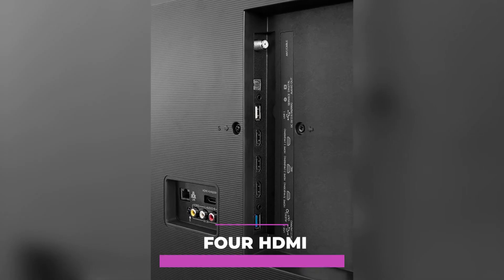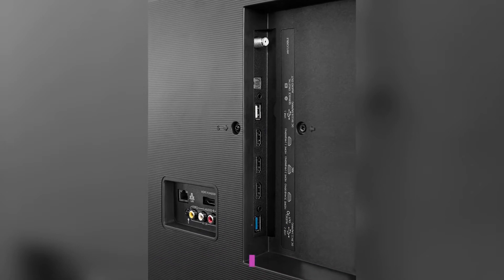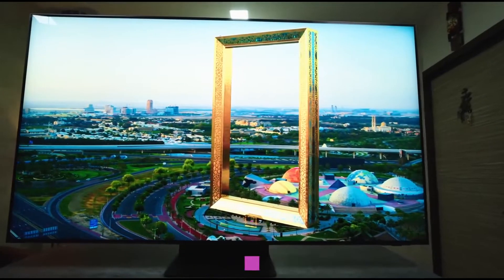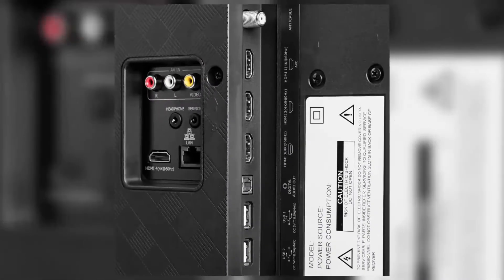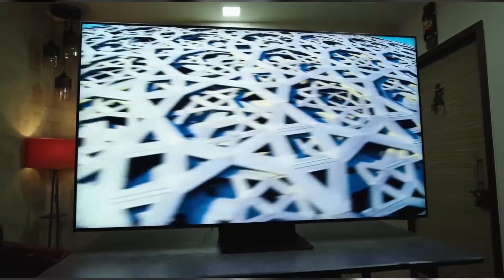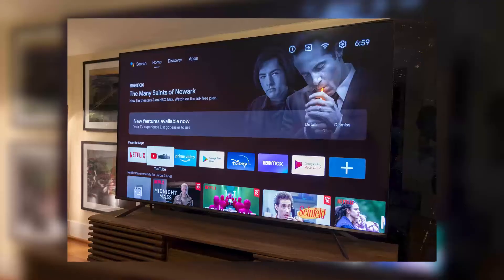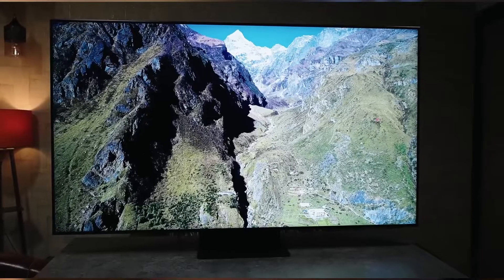There are four HDMI connections available, including two with HDMI 2.1 ports with 4K at 120Hz and a variable refresh rate, and another two HDMI ports with 60Hz. Additionally, the U8G measures 9.5cm — ultimately thicker than the U7G.